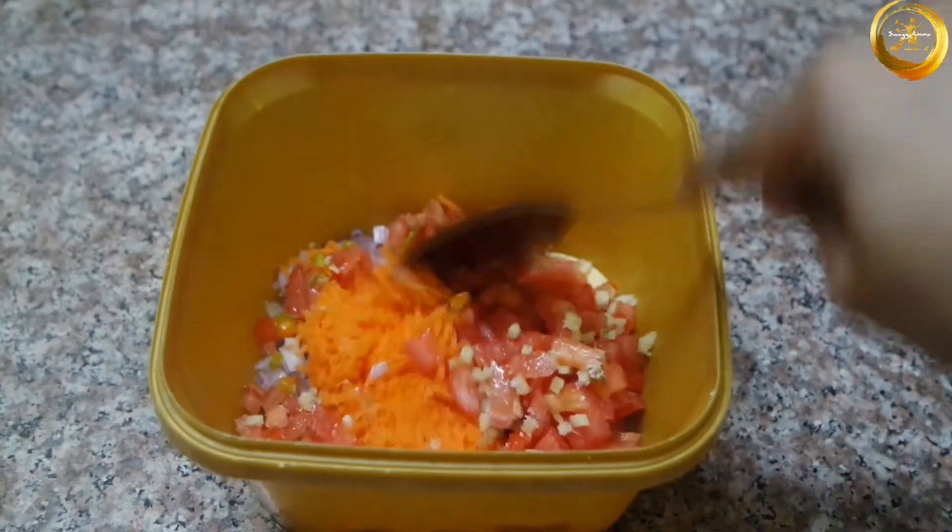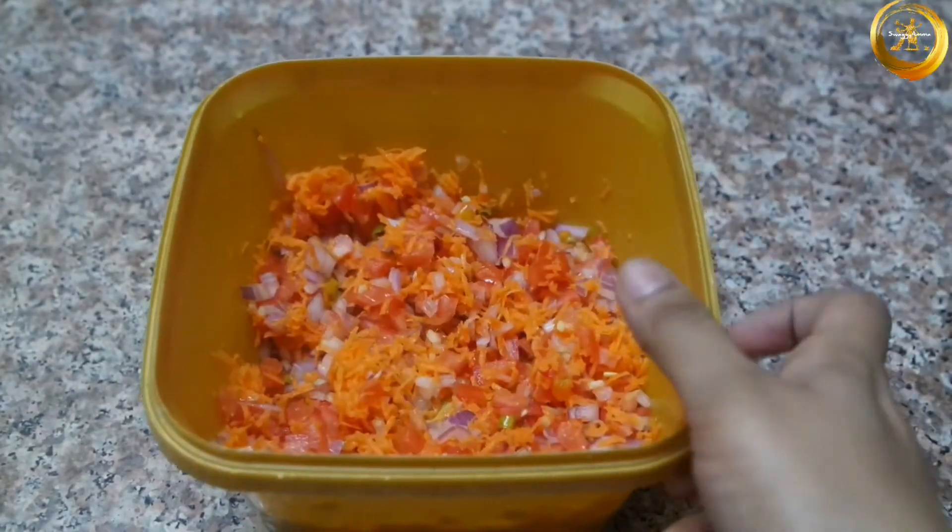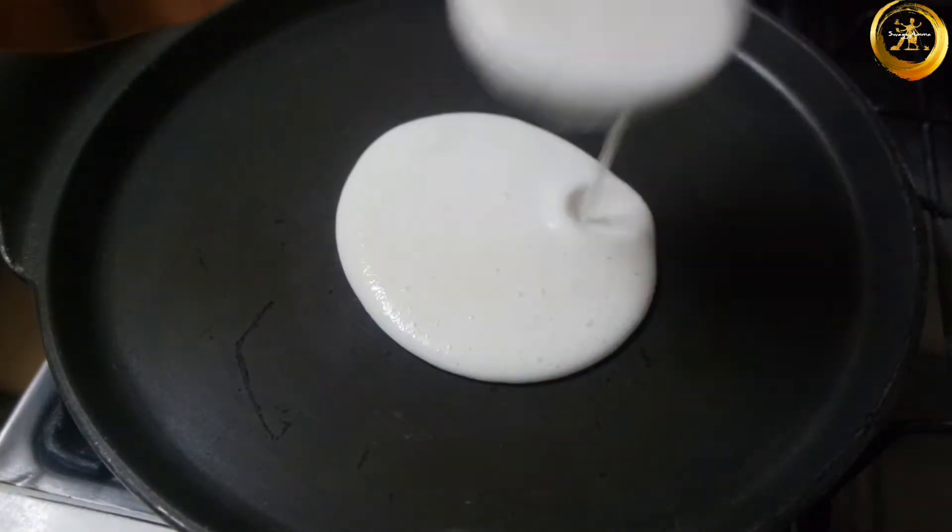Also add 2 to 3 green chilies finely chopped and a little salt as per taste. Mix everything well.